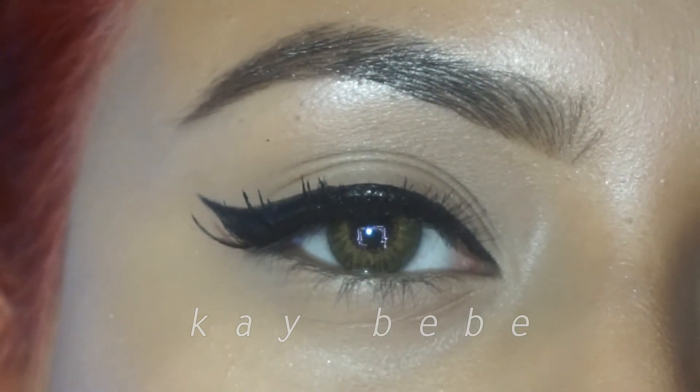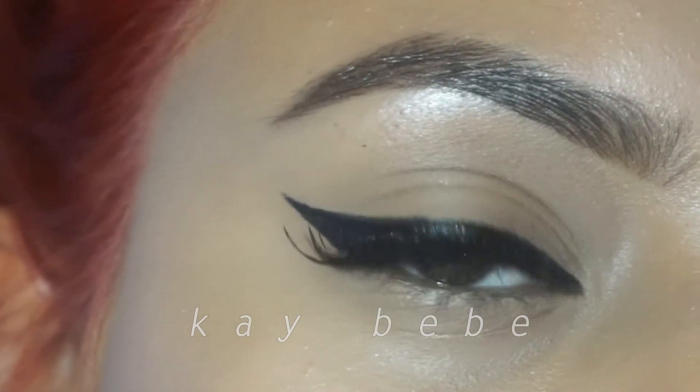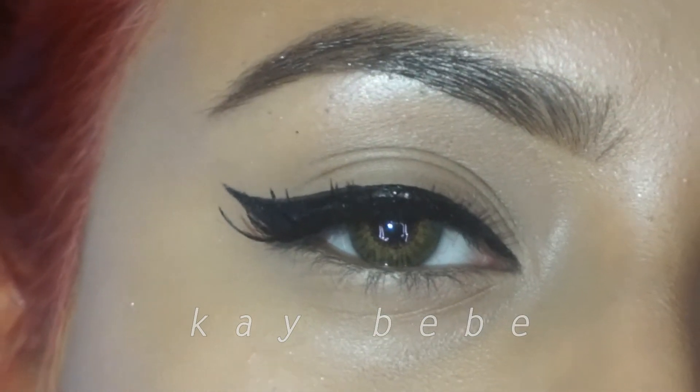Hey loves, welcome back to my channel. In today's video I'm going to be showing you a cool and easy technique on how to achieve a perfect wing if you're one of those people who have trouble with it.